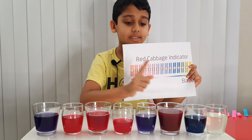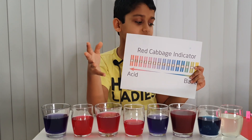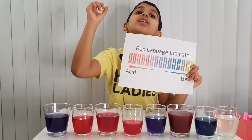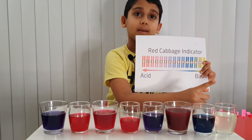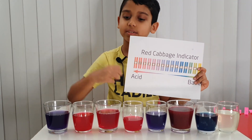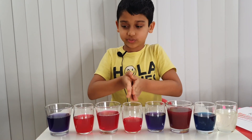Hot sauce turned red because it's an acid. The baking soda turned a greenish color because it's a base — a strong one. And bleach turned yellow because it's the strongest base. Now let's arrange them into acid, base, and neutral.